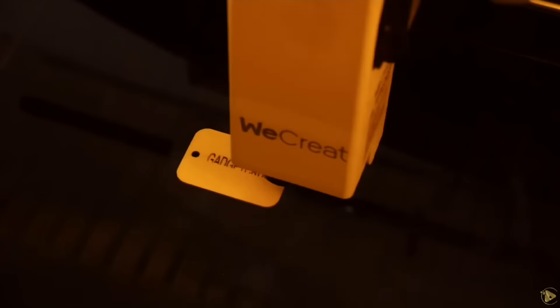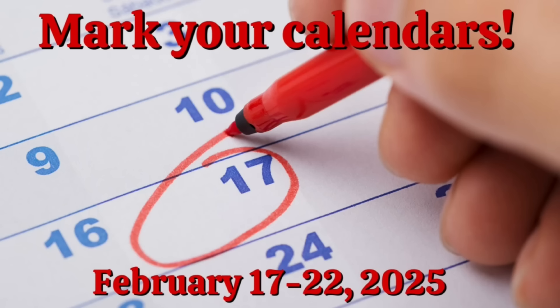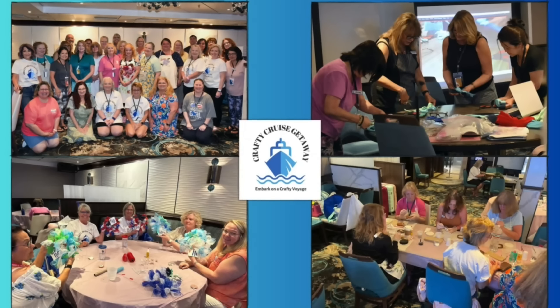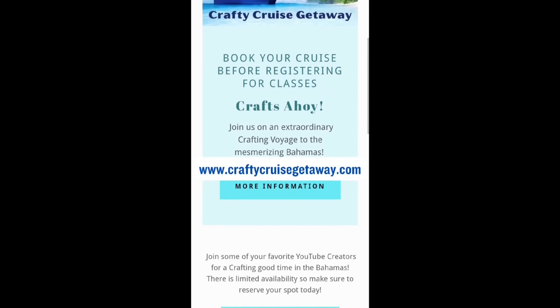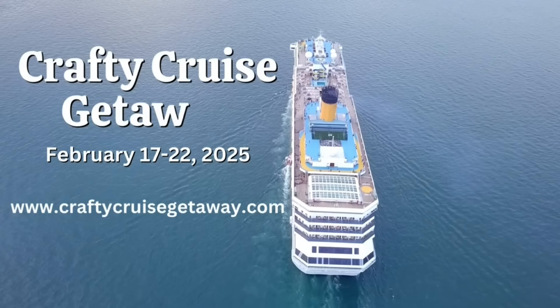Elevate your crafting with a state-of-the-art laser engraver and cutter valued at over $1,500 — we are thrilled to give away one of these amazing lasers as a door prize to one lucky participant. Mark your calendars for February 17th through the 22nd and join us on the Crafty Cruise Getaway for creativity, relaxation, and lasting memories. To book your spot, visit www.craftycruisegetaway.com. See you on board in 2025.